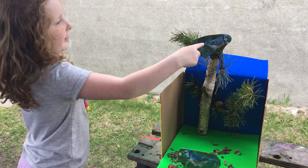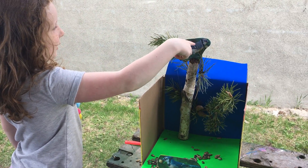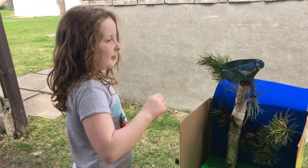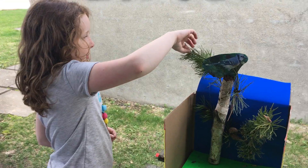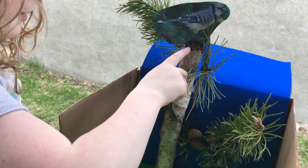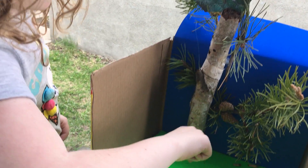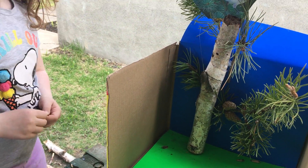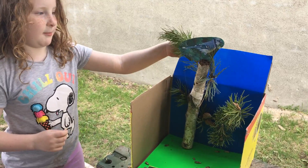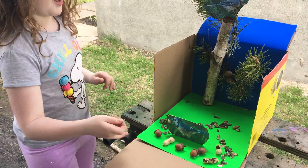And this one's just in the tree looking at stuff. We cut a couple branches and stuck them on to this one big branch we got. That's the tree. Yeah, we made a blue sky, green for the grass.